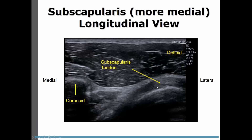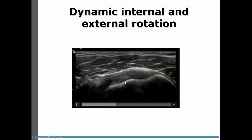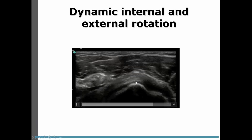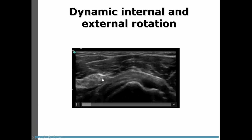As we move a little bit more medially, we still see the same image of the subscapularis tendon, but now we can also see our coracoid and we can see our coraco-humeral ligament. And if we do a dynamic view, we'll be able to see our subscapularis tendon sliding underneath the coracoid, or in this case, the tendons and ligaments coming off the coracoid.